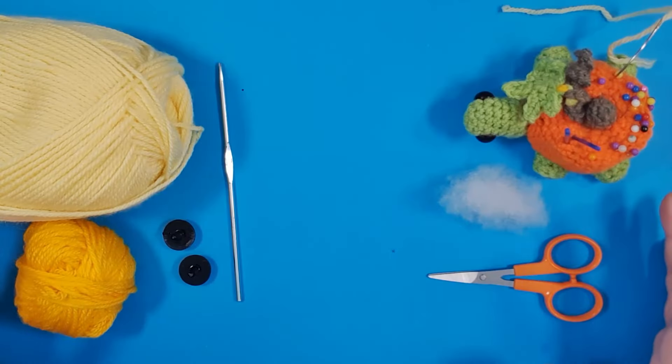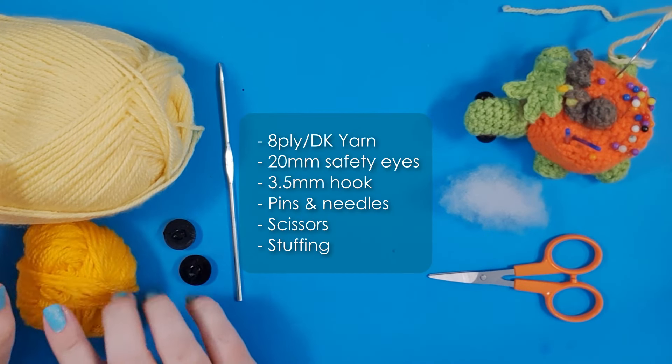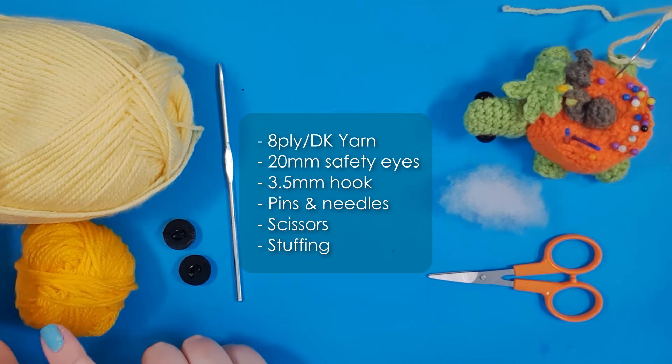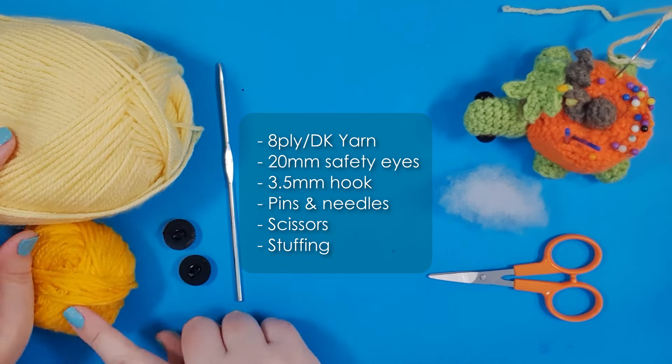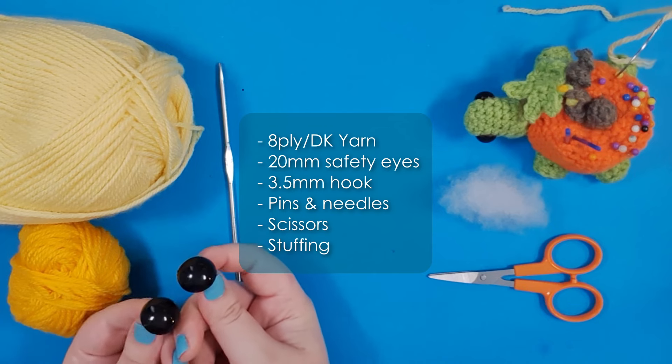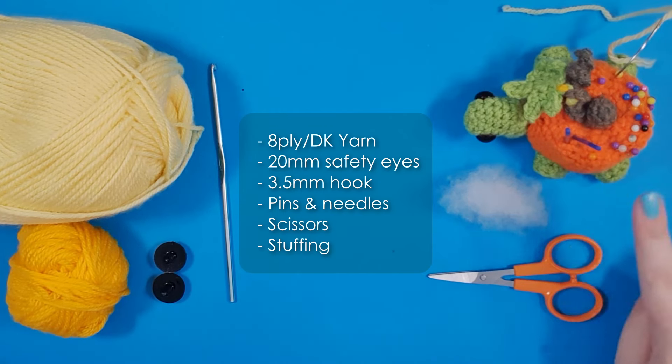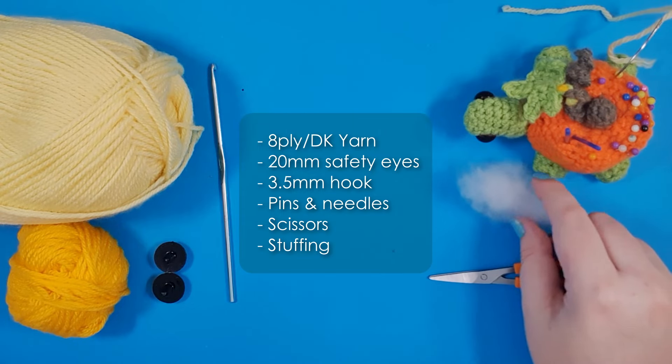Let's talk tools and materials. For today's project you're going to need 8-ply 100% acrylic yarn. I'm going to be making a two-toned lizard today, but you could easily get away with just one color as well. You're also going to need a pair of 20 millimeter safety eyes, your 3.5 millimeter hook, pins and needles, scissors, and some stuffing.